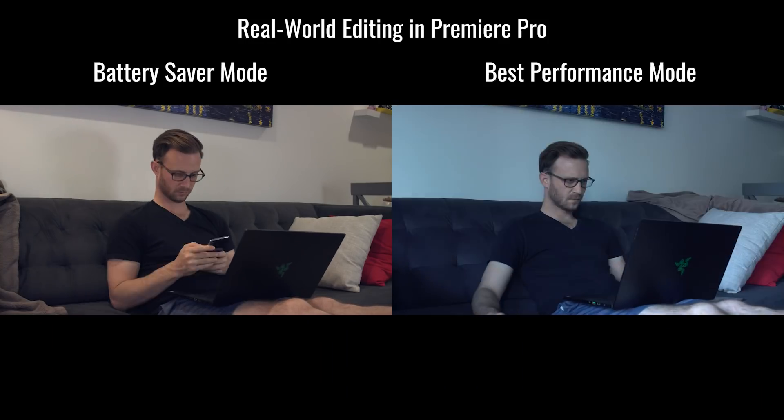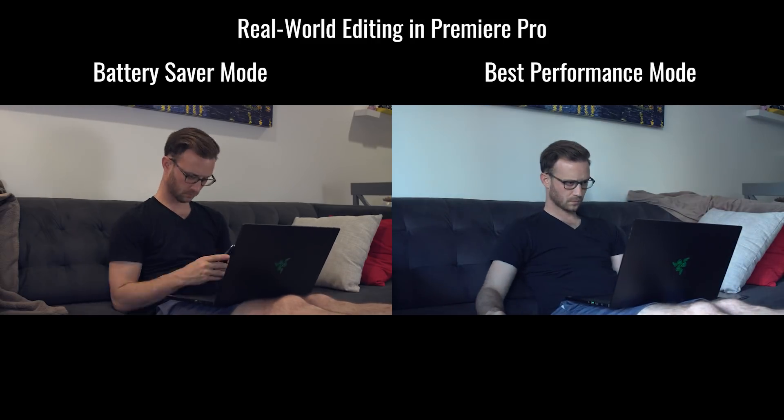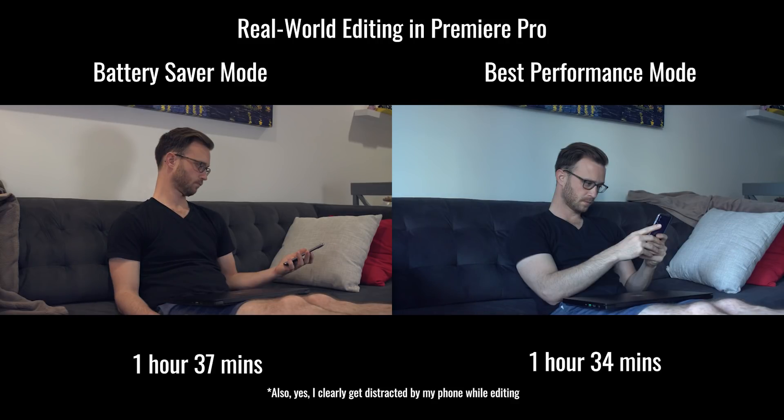I figured the only way to truly settle this was to do a real-world test where I sat down and edited a video in Premiere using battery saver and then best performance mode as a control, to see how long each lasted. As it turns out, battery saver mode lasted 1 hour and 37 minutes whereas best performance mode lasted 1 hour and 34 minutes — basically the same. So despite the mode you set, once the computer is under heavy load from an intense application like Premiere Pro, it basically gives all the power to it, rendering in the same amount of time and dying in the same amount of time regardless of the mode.